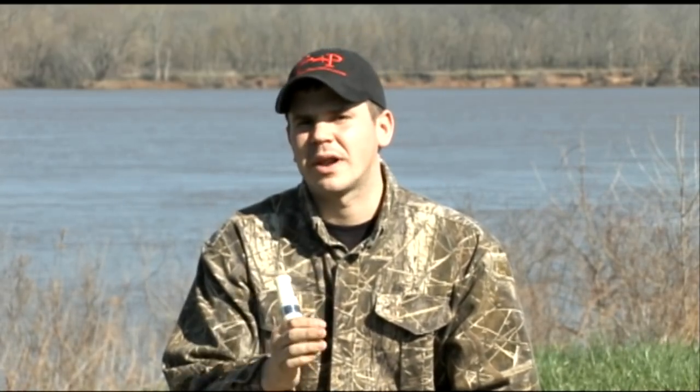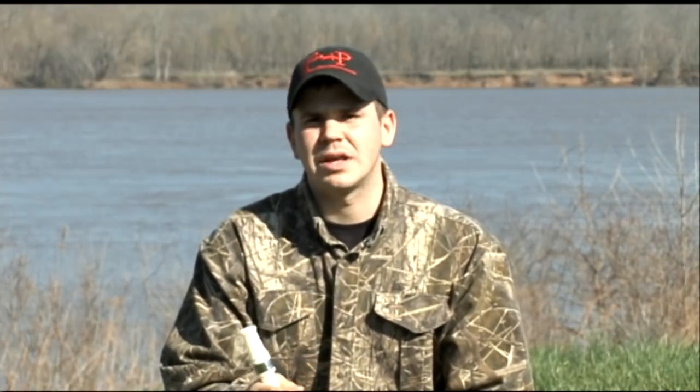What we're going to talk about now is how to execute the moan. The moan is a common sound that you hear geese doing when they're in flight, when they're excited, when they're getting ready to land. There's always that moan going on.